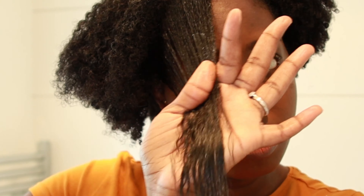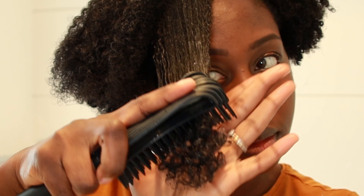Just like the conditioner, I'm going to apply the curl milk to the hair in sections and use my detangling brush to comb through, making sure that all the curls are detangled.